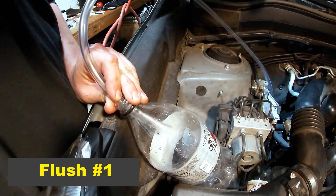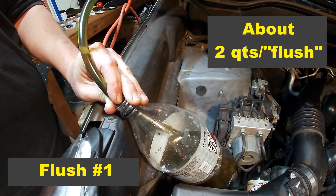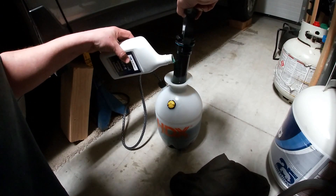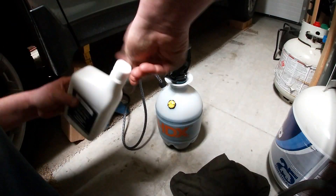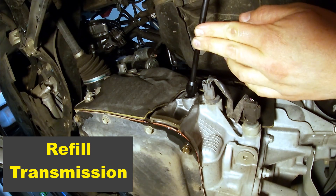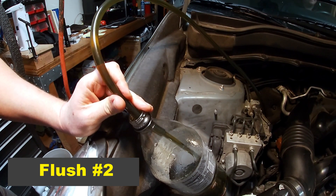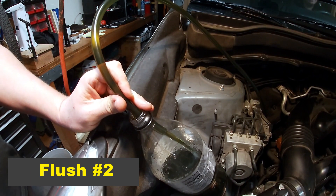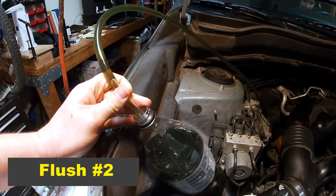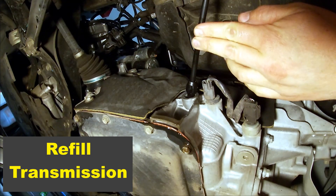At this point it's easier to have someone in the car to start and stop it. I had my wife start the car while I monitored the level of fluid coming out into the two liter soda bottle. I would run it until I got about two quarts out and then she would turn off the car. Then I would empty out the soda bottle, refill the transmission pan with new fluid, and install the fill plug just finger tight. Then we would do it again — she would start the car, I would monitor the fluid level and give her the signal to turn it off at the right time. I refilled the garden sprayer, filled the transmission pan until fluid came out of the fill hole, and installed the fill plug finger tight.